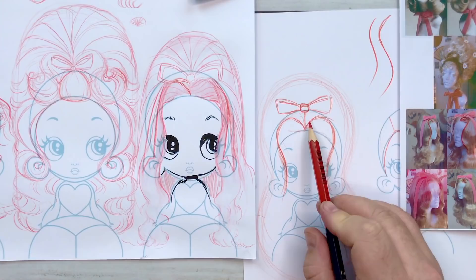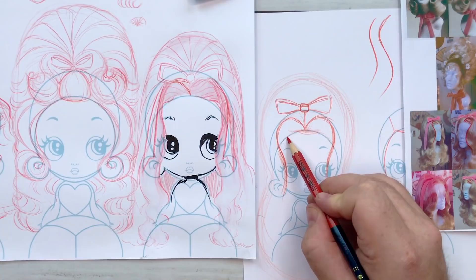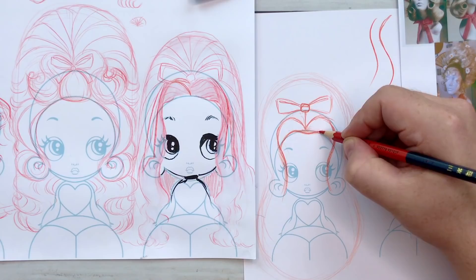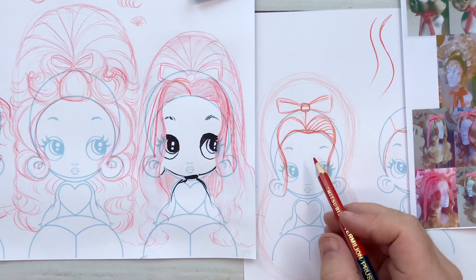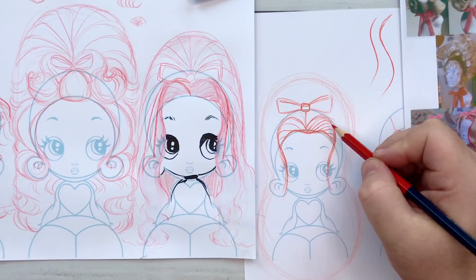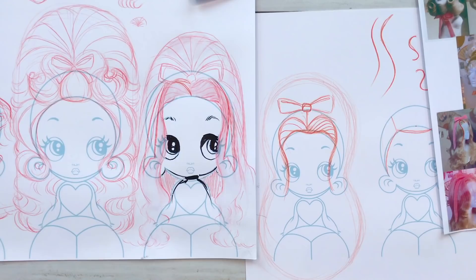I can choose where I want my hairline to be — if you wanted a widow's peak you can add a little peak here, or just a flat hairline across. I like to round mine just a little bit, like a really soft M shape, and then run curved lines following those curves one after the other into that hairline. You don't have to draw every single strand — sometimes I'll just draw a couple. The more lines you draw here, the more you'll feel obligated to draw everywhere else, so show a bit of restraint.